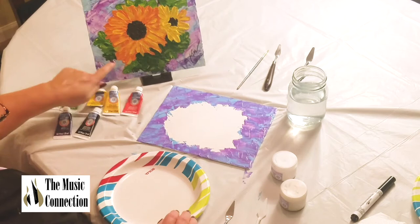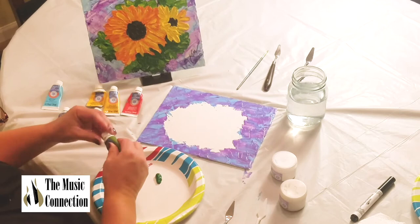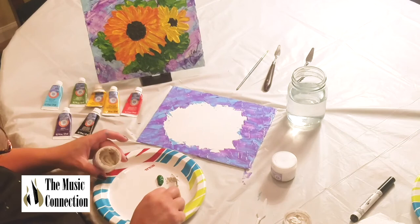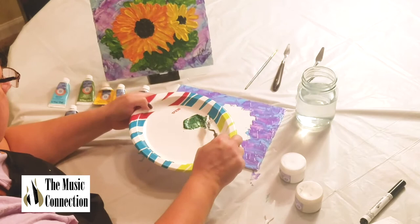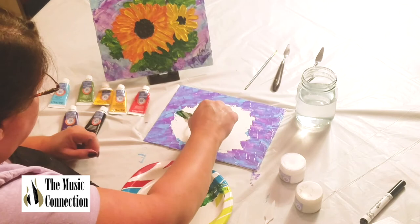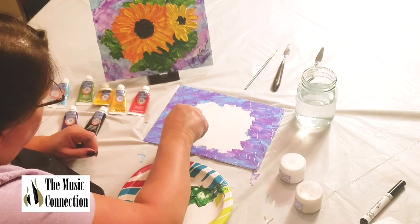I'm putting the green on my palette so you can see, and then I'm just going to add some modeling paste and mix it in with the palette knife. This one you want a little more because you're going to make it thicker — the leaves are going to pop up more, more three-dimensional off your canvas. I'm mixing the green and the modeling paste, then taking some and applying it on my knife to create the leaves. See how it's thick? — suggesting leaves.